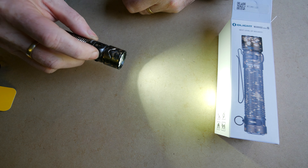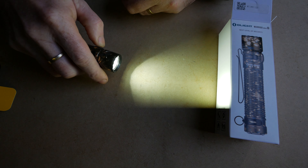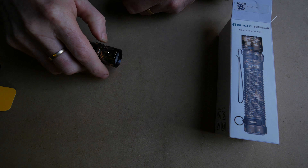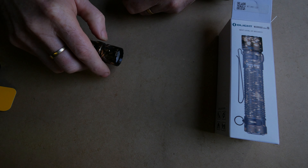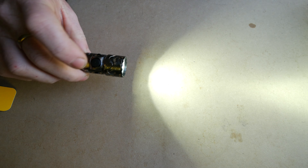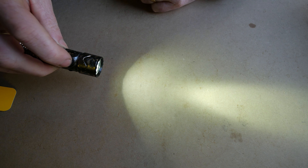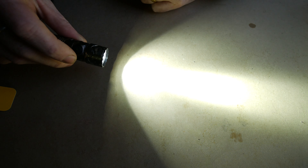The fit and finish is really, really nice. The bezel is good. It's got a much larger reflector than the S2R Baton 2 — it's definitely got a bigger and a slightly deeper reflector. As for beam profile, there's quite a lot of flood and a quite tight little hotspot. If I compare that to the S2R, it's got a bigger hotspot and probably less flood. So I do like the beam profile of this.